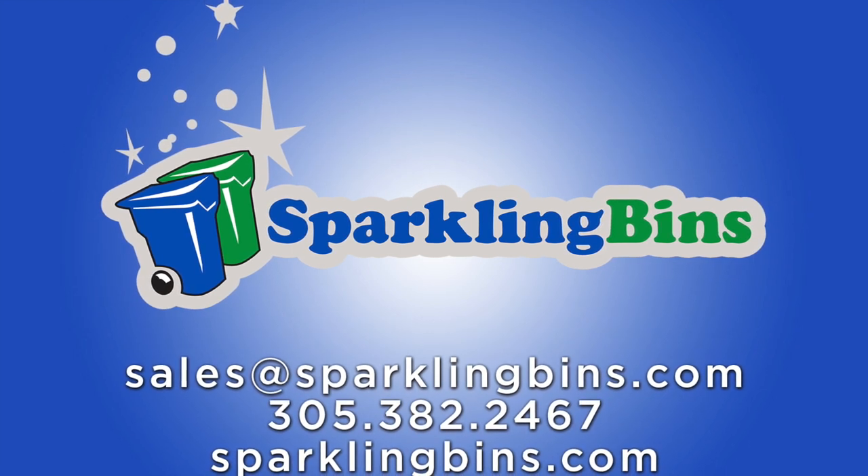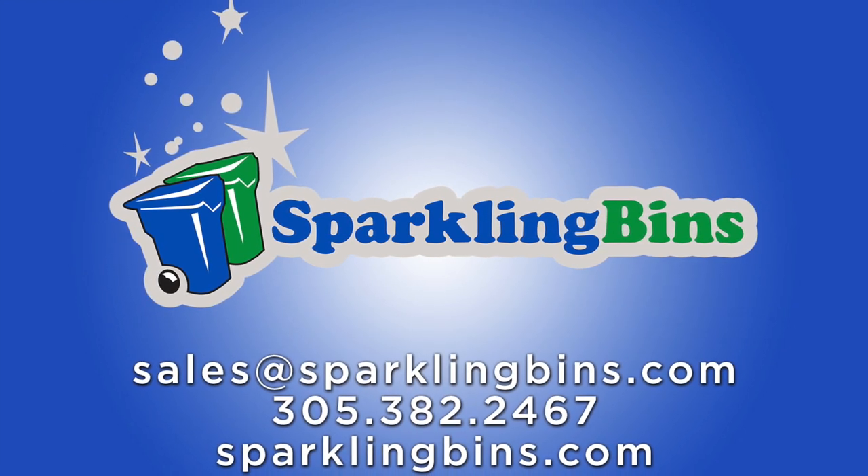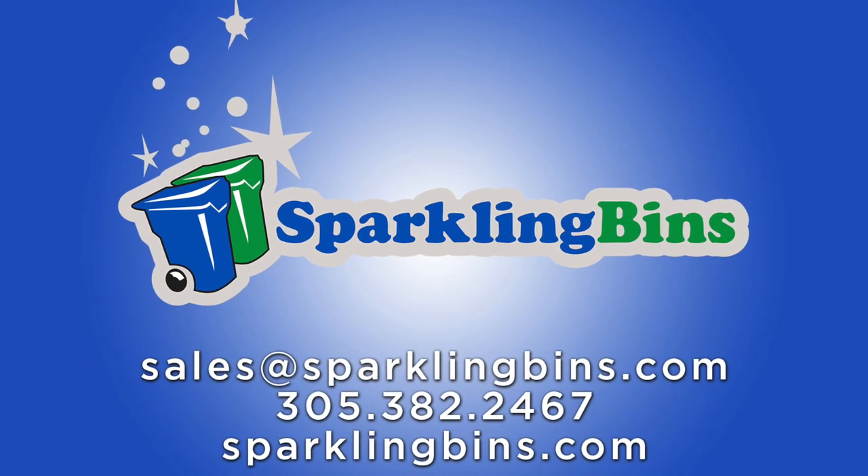Hi, John Conway, president and owner of Sparkling Bins. Thanks again for tuning in and watching one of our videos.